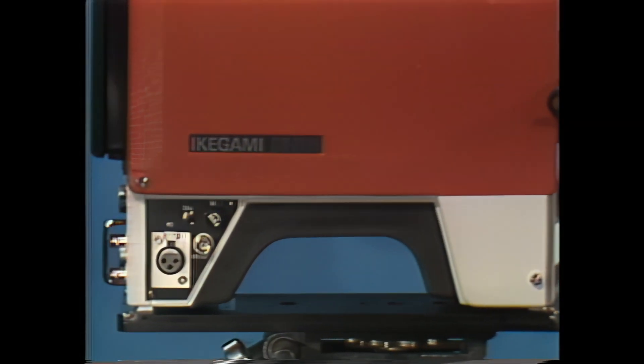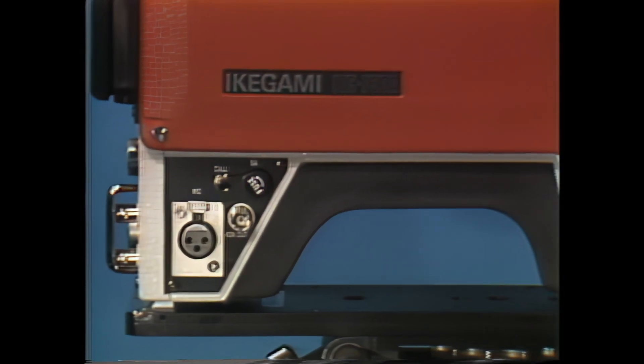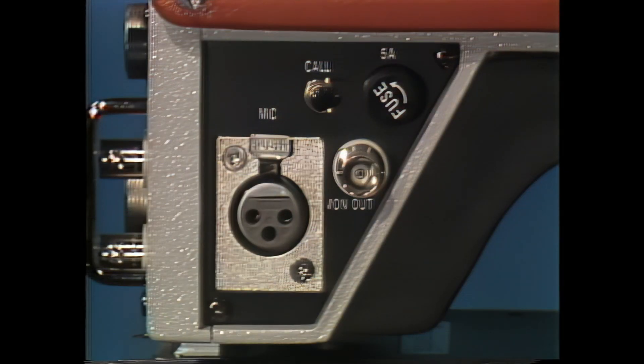With the 730A, you are always in touch with your crew or equipment. There's a call button to the camera control unit and a microphone connector with output to a VTR that's switchable between minus 60 dB and minus 20 dB.